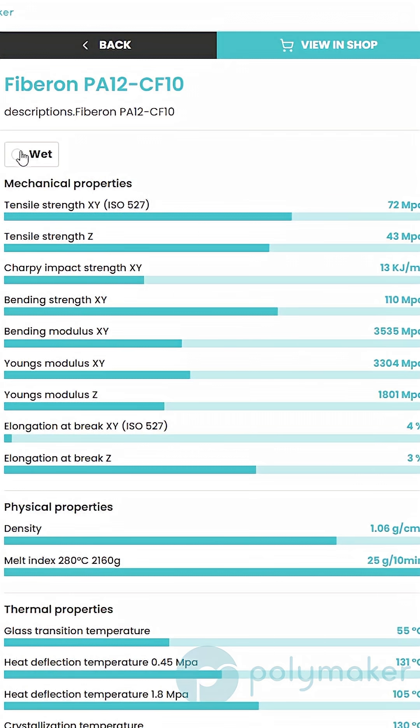We developed our PA12CF in order to help fight this a bit, because the nylon 12 is going to be less hygroscopic and therefore less susceptible to this moisture conditioning.